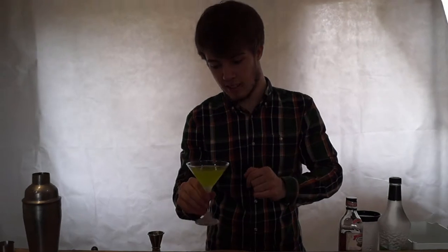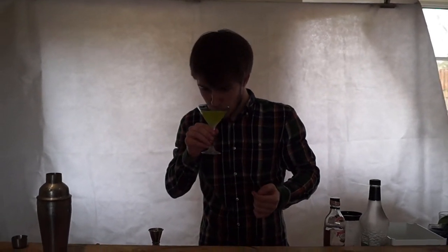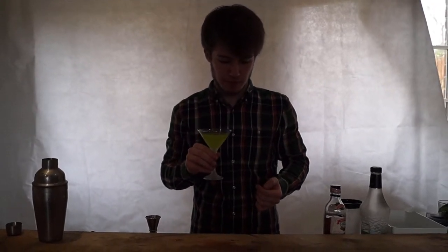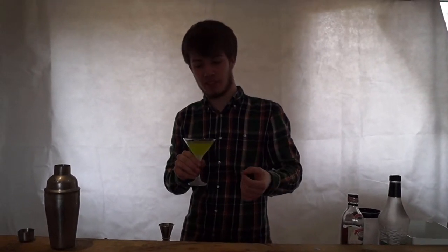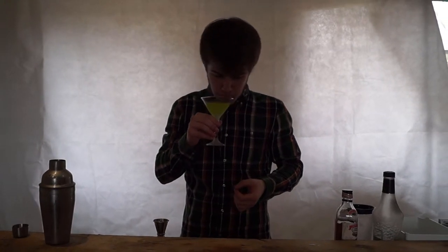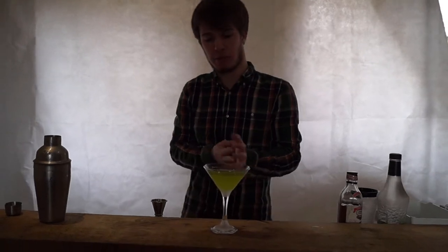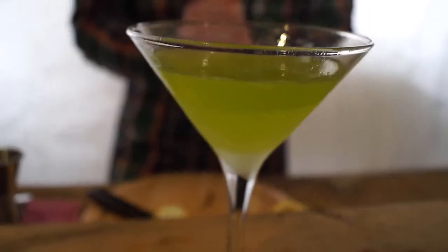Let's give it a try. Never had one of these. So the lemon and the watermelon go really well together, complement nicely. Balanced as well because the melon is quite sweet. The flavours complement each other and that's actually quite nice. Really, really palatable as well.